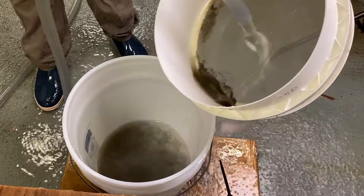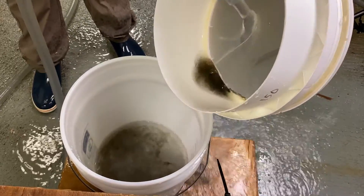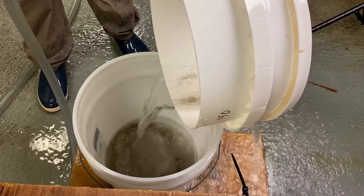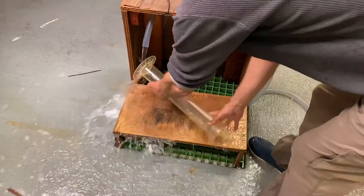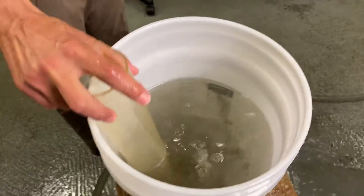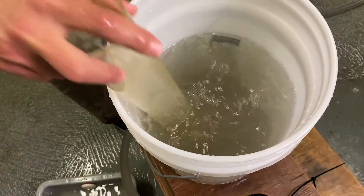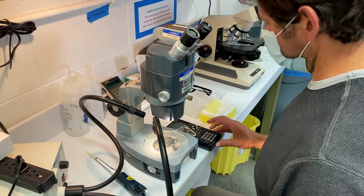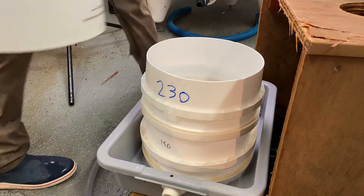Once you've added the larvae into the bucket with a set amount of water, Joe will calculate a concentration to ensure the right amount of larvae are put into each downweller. To determine the concentration of oyster larvae, we're going to use this graduated cylinder as a plunger to mix our sample. We will take multiple measurements and record the concentration under a microscope and then take an average.